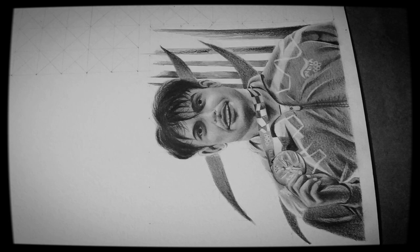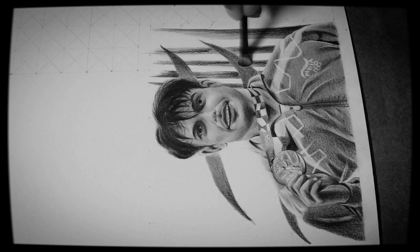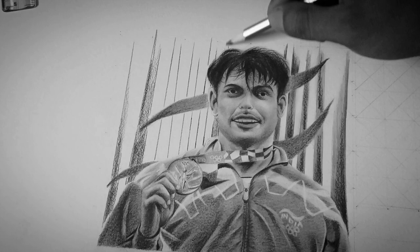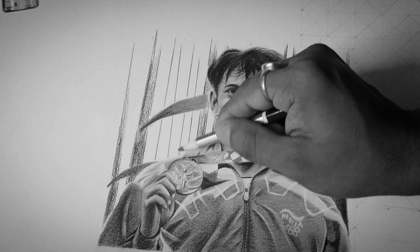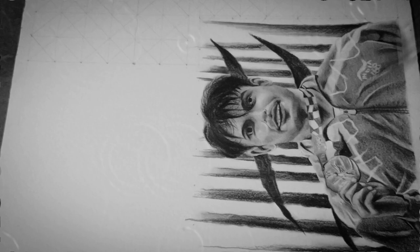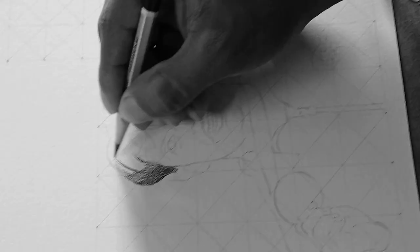This is a little artwork — within six inches — and I really want to dedicate it to Neeraj Chopra and his achievement. Though this artwork is very small, I believe if he ever watches it, he will definitely feel something. So keep watching till the end.